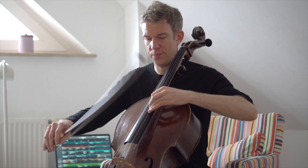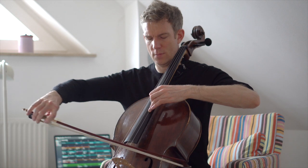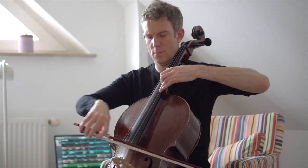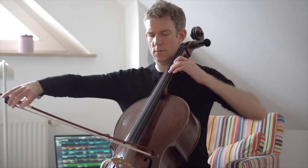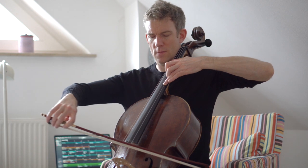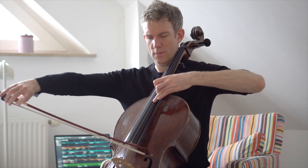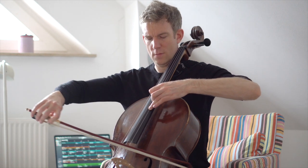We're going to start with working on the frame, which is the octave. We're going to start on the D and then work our way down chromatically using the whole bow. And just for fun, because we're not only practicing for Saint-Saëns but we're also practicing for our general fitness, we're just going to play the octaves upwards again as well.